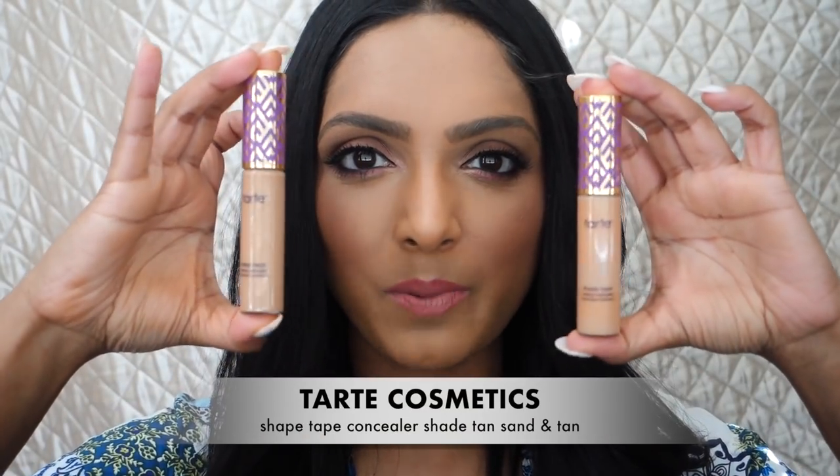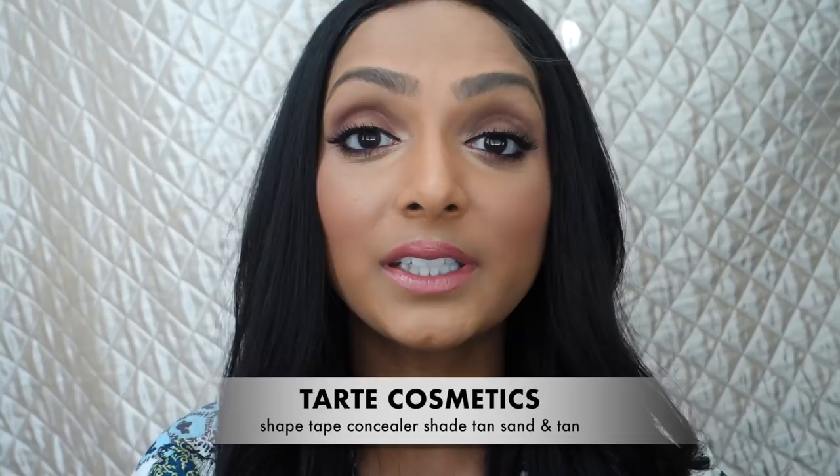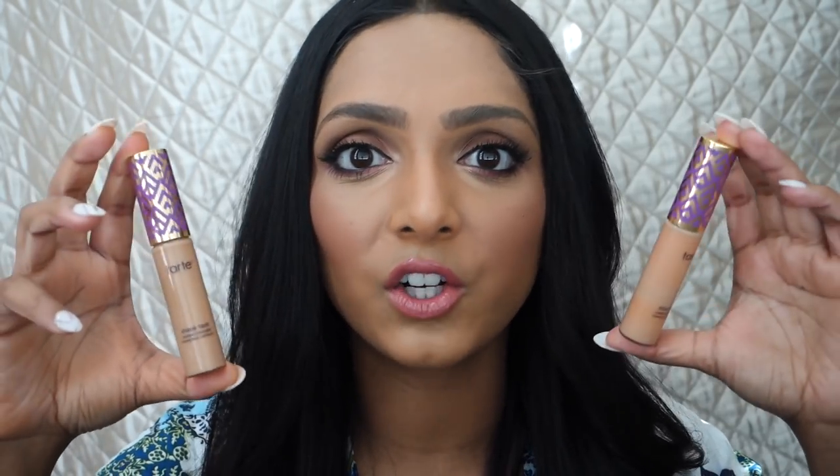First and foremost, I want to talk about the Tarte Shape Tape. I know you guys have seen me use these a lot, but the difference is I just tried tan sand. I've always been using tan because they originally came out with five or six shades and tan sand wasn't an option. I wanted to know if tan sand would be better for my skin tone versus tan, because I know a lot of people with my skin tone think tan is a little too light underneath the eye. So I tried out tan sand. Tarte Shape Tape is a heavy coverage concealer.